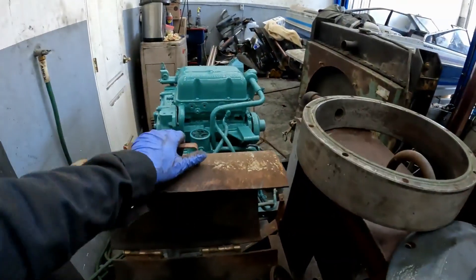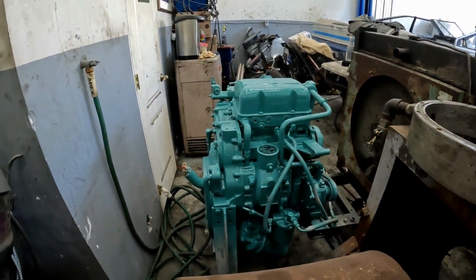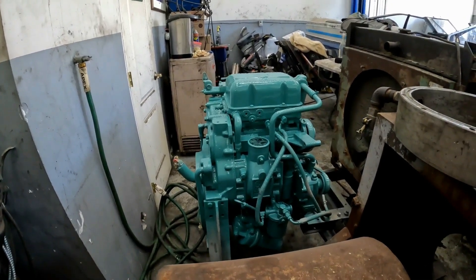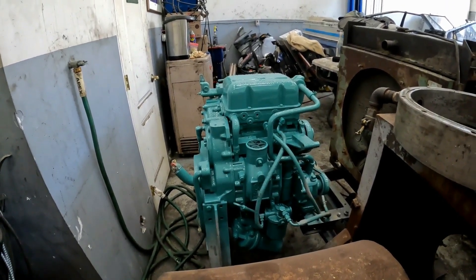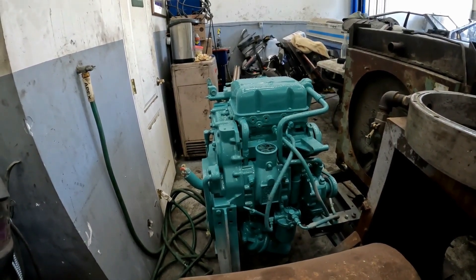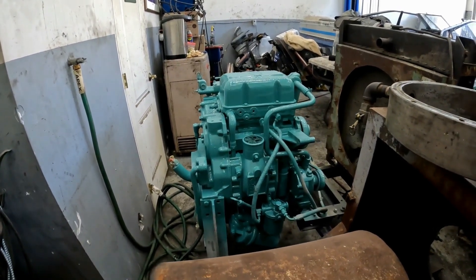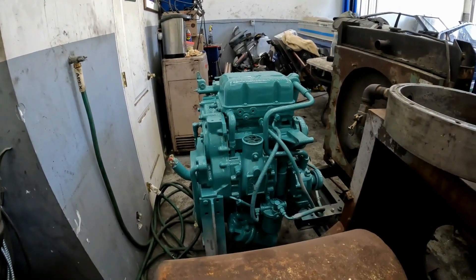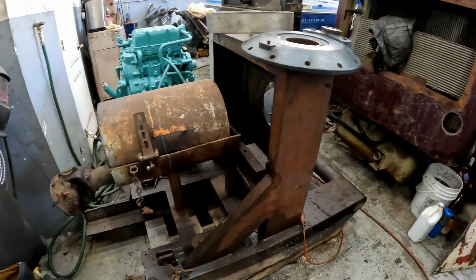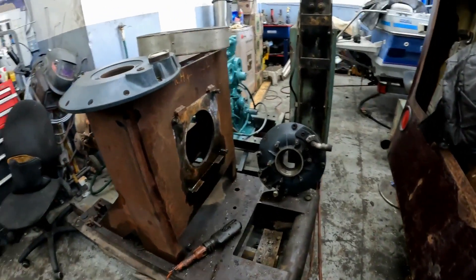I called a local company to break this engine in and use their dyno, and they wanted $1,500 Canadian to break it in. I don't think so — I'll figure something else out. So $1,500 to put it on a dyno and break it in. That's how I ended up with this. I've been looking for a dyno for a long time and I finally found one. That's how we ended up with this bad boy.